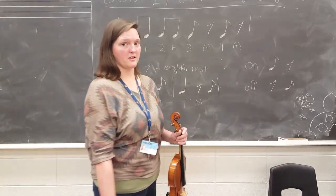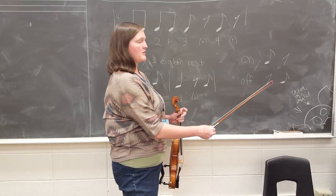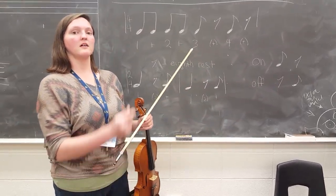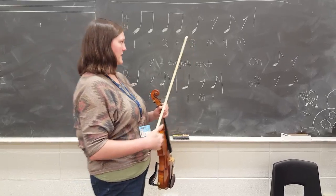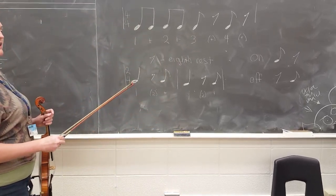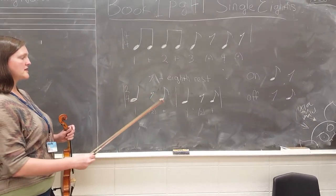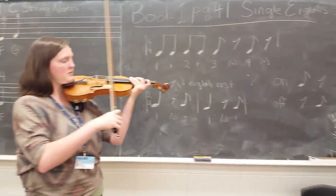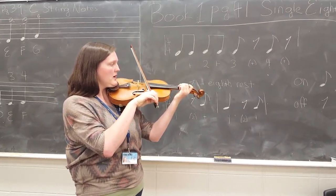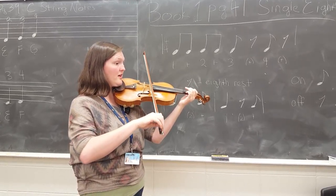We can have eighth notes either on the beat or off the beat. When they're on the beat, we count where they line up with the beat itself — so we count 3, 4. Now if they are off the beat, you might notice that when you look at the eighth note next to the eighth rest, the eighth note comes before the eighth rest.